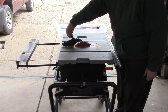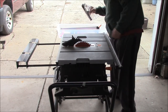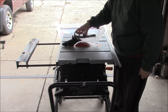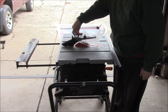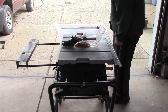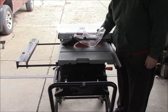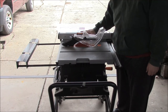There's the anti-kickback part, and another piece — this one's always fun to get on. There it goes. The fence drops on and locks down. There's a miter groove on either side of the blade, and that's the groove I use to square the fence. You will need to square the fence.